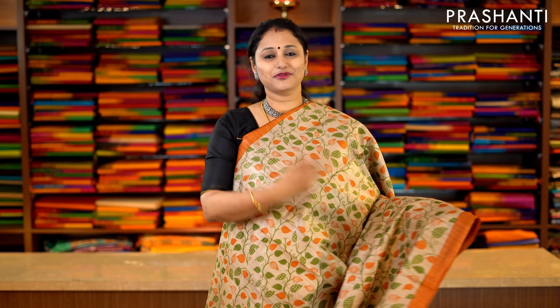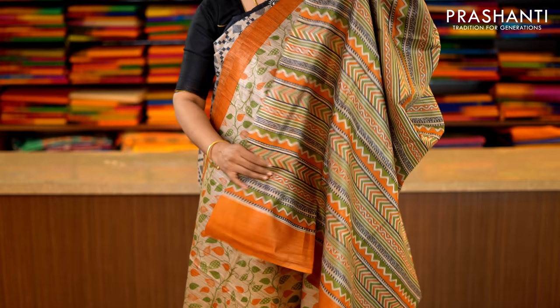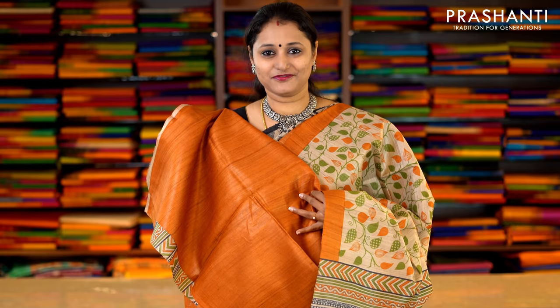This one is beige and rust orange with piping borders in rust on either side of the saree. The entire body has got a very pretty floral print running throughout the saree, with a printed pallu. And this has got a contrast rust orange blouse. Priced at Rs.5,650.